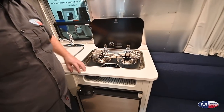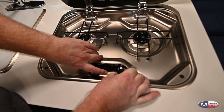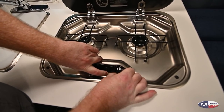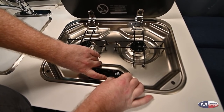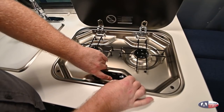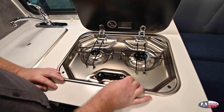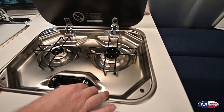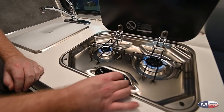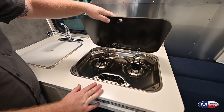We have your range here. In order to light this, you're going to turn it to light and hold it in, then click the igniter until it lights. It might take just a few moments to clear the air out of the lines. Make sure when you're doing so that your propane bottles are, in fact, open. If you've been cooking on these and they're nice and hot, give them a chance to cool before you close the lid — the lid is made of tempered glass and could possibly shatter.